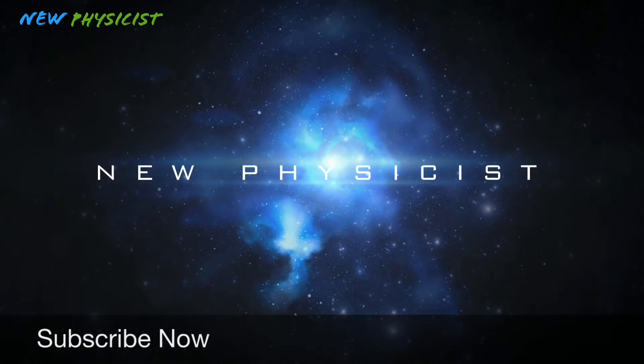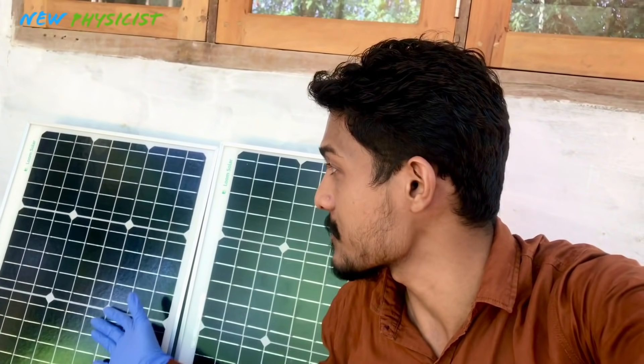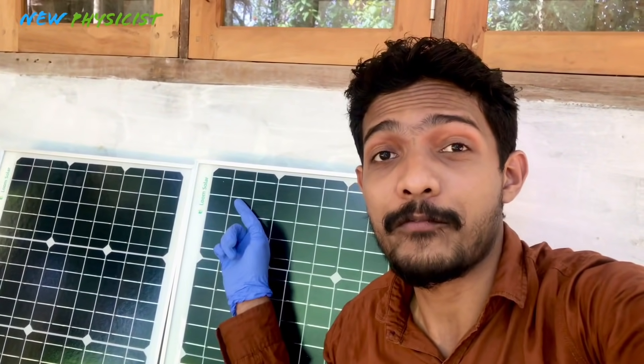I bought two 50-watt monocrystalline solar panels from Amazon, manufactured by one of the largest solar panel manufacturers in India, Loom Solar.